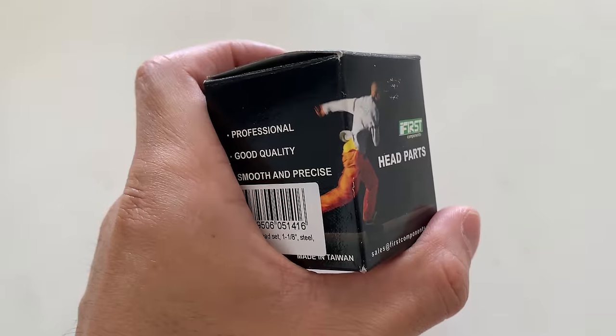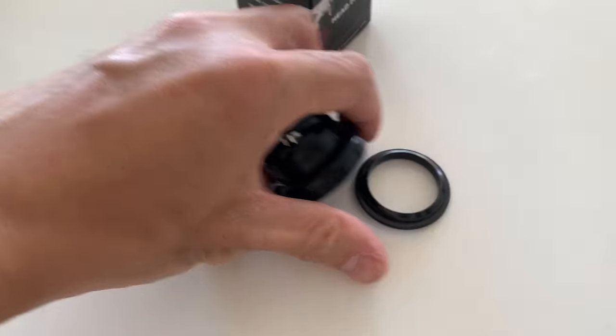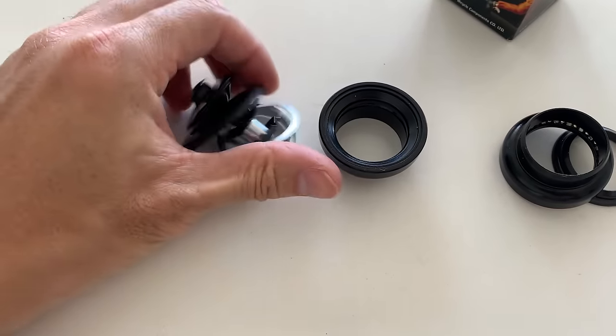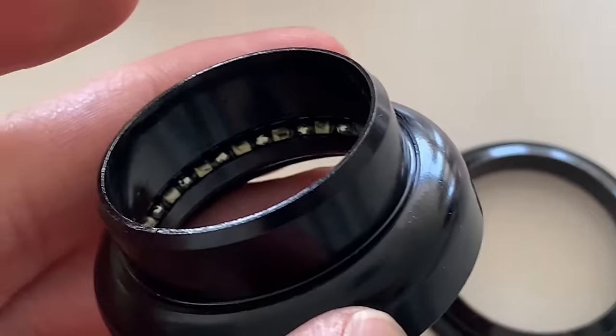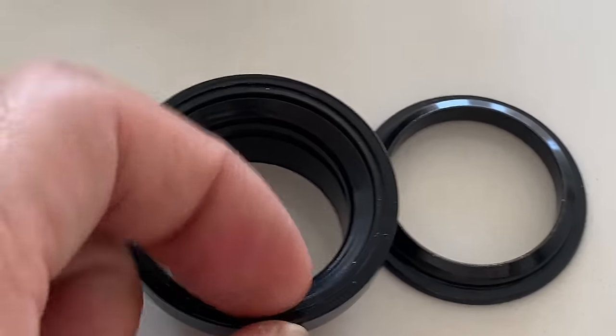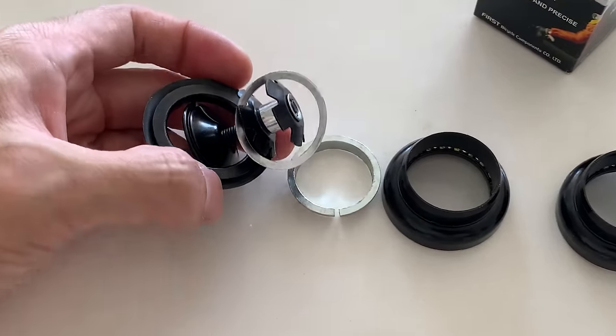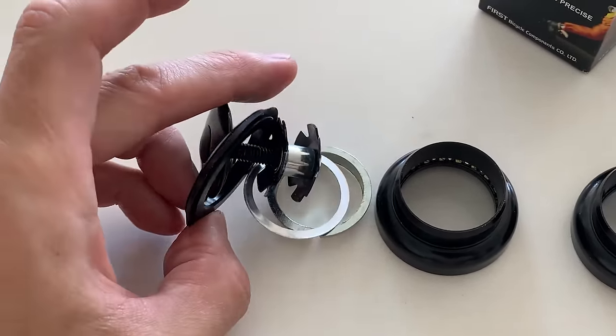All right, headset finally came. I ended up having to get a cheap one because my other one got lost in the mail. This is what it looks like. Everything's in here - comes with a star nut as well. And it's just cage bearings, but it has this little bit that covers it up. I've never seen that before, so pretty cool. It spins pretty well - I gave it a test and it's ready to go.